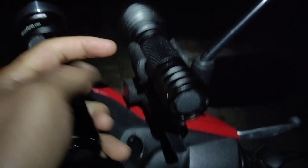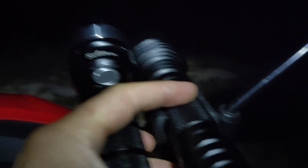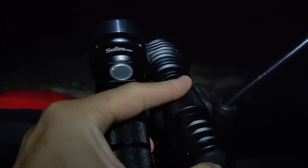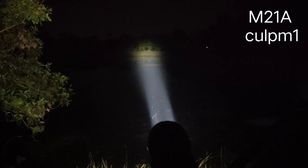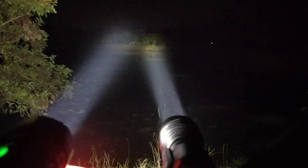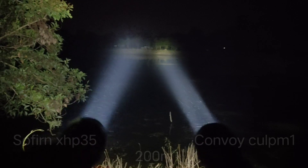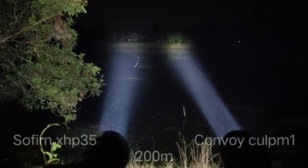Let's see the beam shot of both flashlights. Let me turn on the M21A first. Here is the M21A — let me turn off my headlamp. This is the M21A at a range of 200 meters. Now let me turn on the other one. This is Sofern C8G.